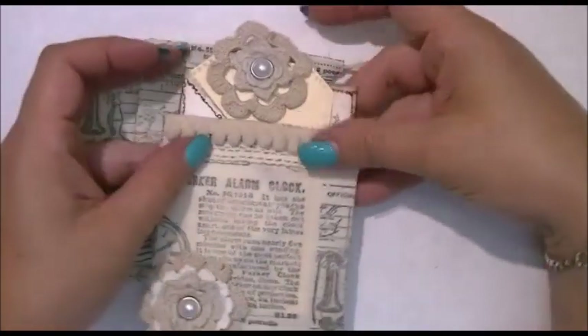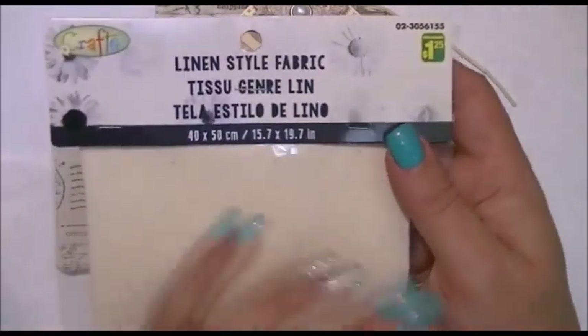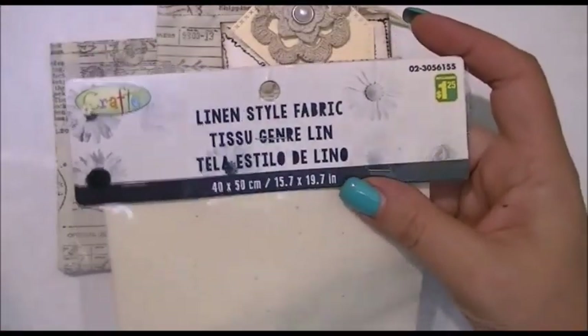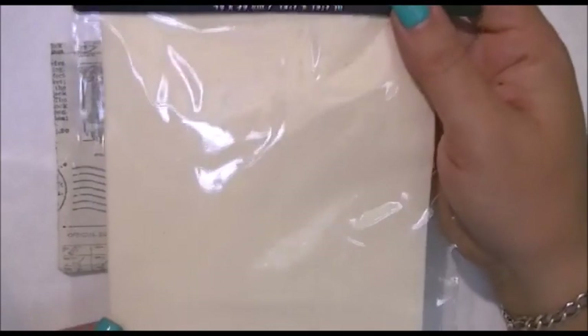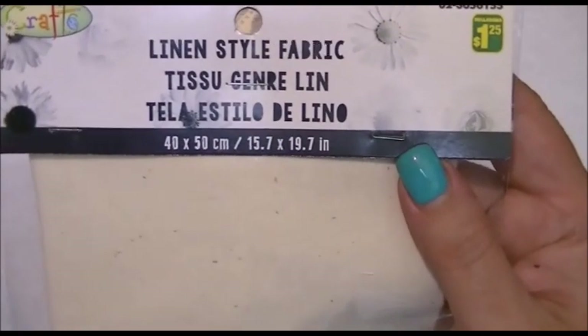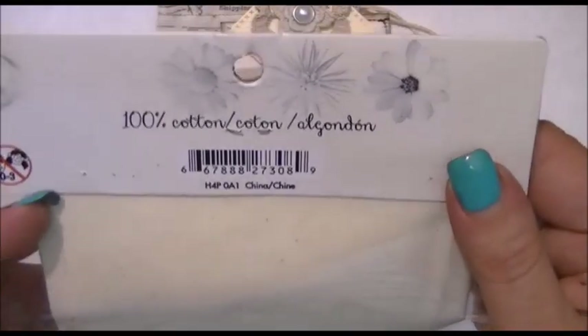What I made them out of were these — I got these at my local dollar store. I'm sure you could get them at Michaels, or for those of you in the States, maybe Joann's. It shouldn't be too hard to find. This is linen-style fabric — it's a hundred percent cotton — and there's the size right there, so it's a nice relatively square sheet.